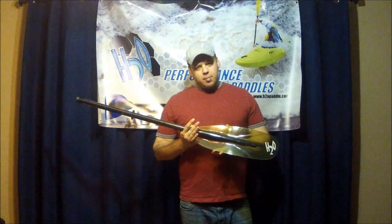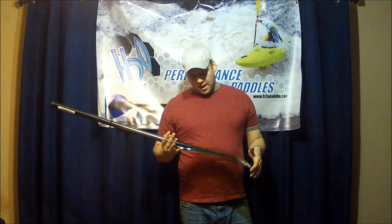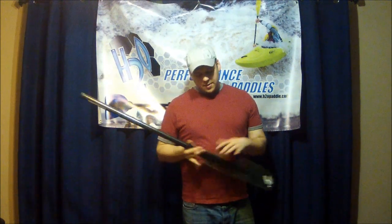The high angle is more of a performance type paddle — it's going to grab a lot more water. We teach a high angle style in our Paddle Canada teaching. The low angle is also available if you want to exert less energy over time. Of course you're not going to move as fast or be as efficient, but you're not going to be as tired in theory.